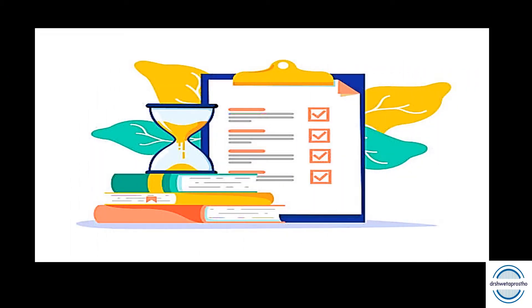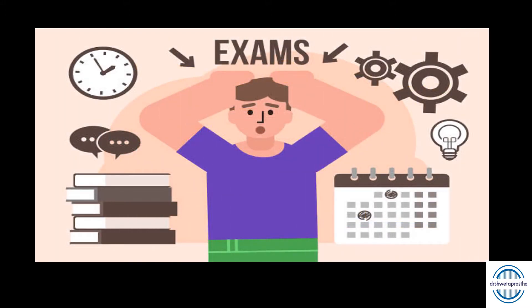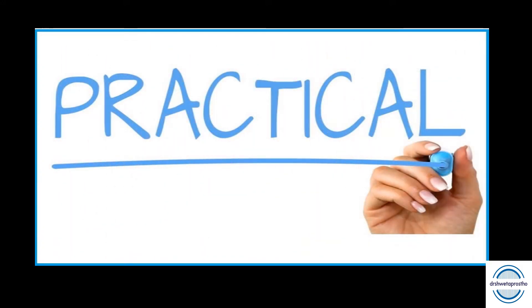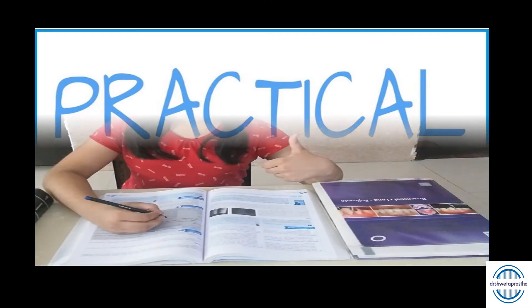We have notes, resources, and all the study materials in hand. But still, exams bring a lot of stress and anxiety, especially the practical exam. I believe a little nervousness makes us more alert and prepared during an exam.